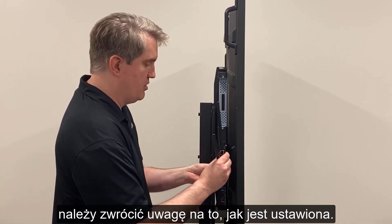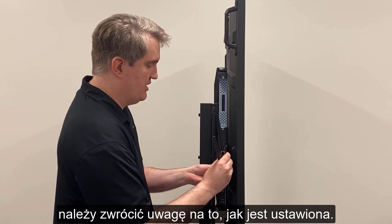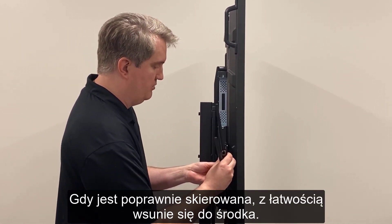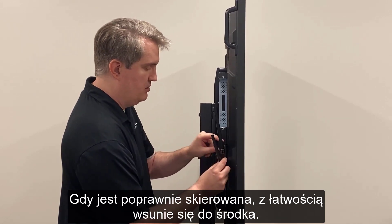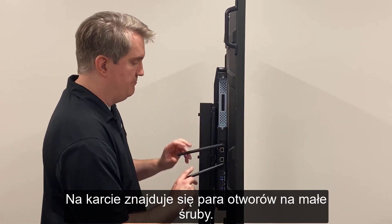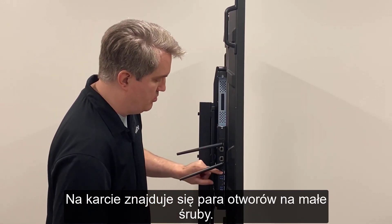When you insert the card, make sure it's lined up properly — it may take a minute to get it aligned, but once it is, it will slide right in and snap into place. There are also a couple of screw holes there.